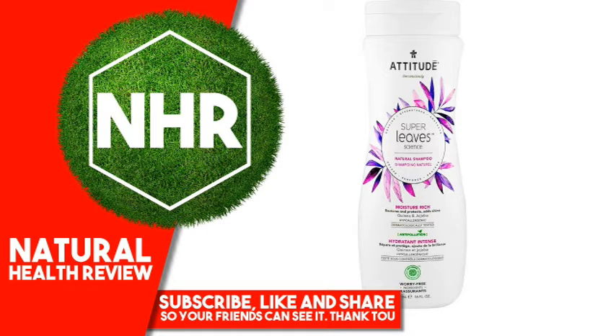Identified For Your Health: Worry-Free Ingredients, CO2 Neutral, Cruelty Free and Vegan, Leaping Bunny, Ecologo. Watercress and Indian Cress Super Leaves are known for their regenerative abilities and for being high in minerals, vitamins and growth factors.